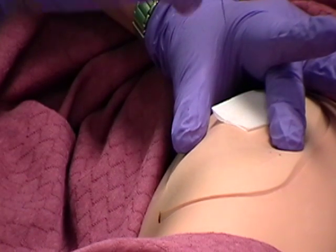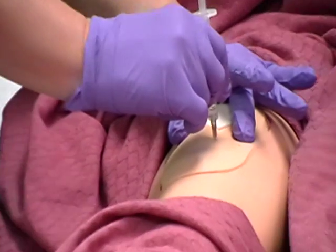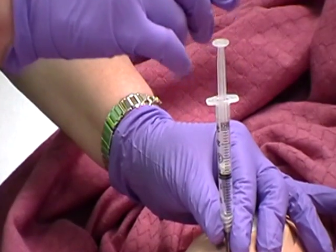Insert needle with a darting motion quickly at a 90-degree angle into muscle. After needle pierces skin, grasp lower end of syringe barrel with your non-dominant hand to stabilize the syringe.